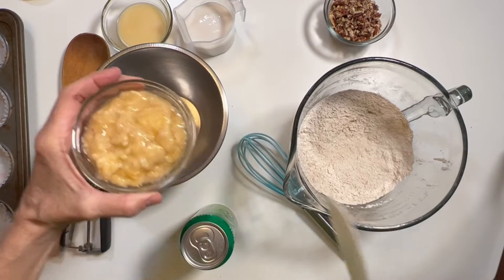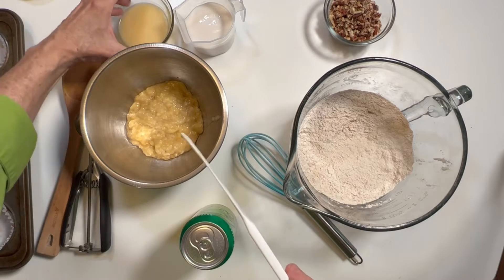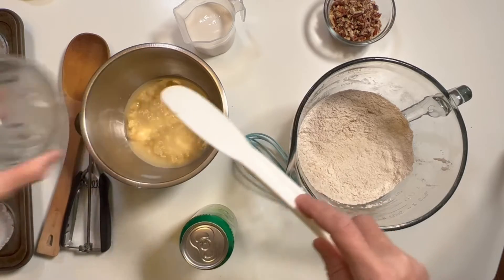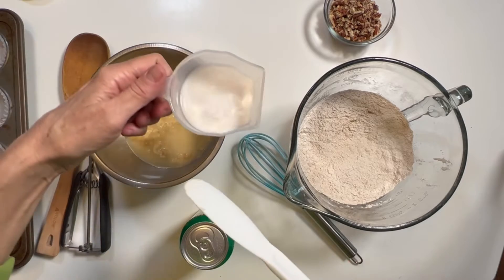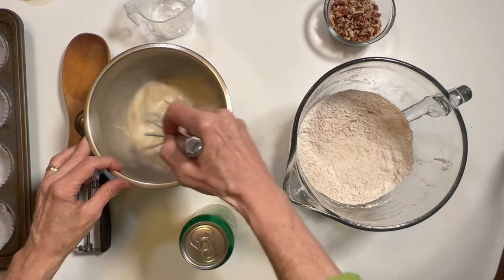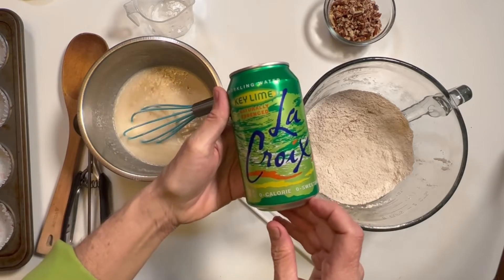Now I've got three quarters of a cup of mashed banana — I went old school and mashed it with a fork, no food processor, no blender, just manual action. Quarter cup of melted plant-based butter. You could use coconut oil or avocado oil; I just like that little bit of buttery flavor. Then I've got a half a cup of plain unsweetened almond milk — you can use whatever non-dairy milk you like. I'm going to whisk that up so the plant-based butter gets incorporated before it has time to harden.